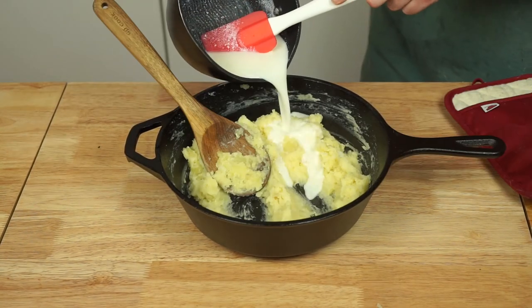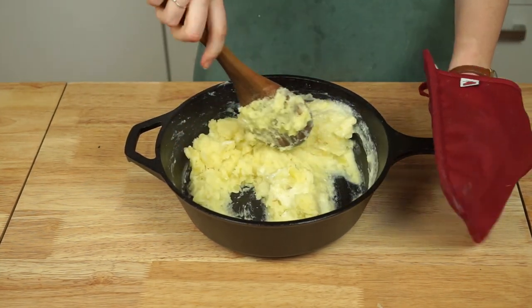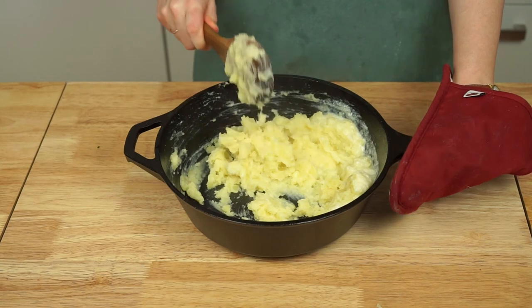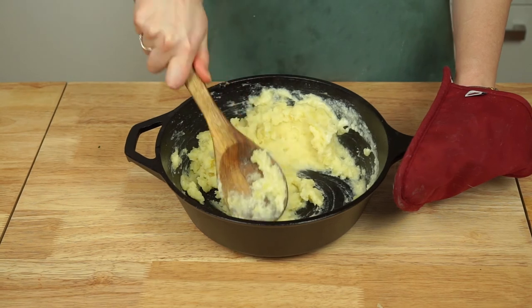It's worth noting that the potatoes will thicken a bit as they cool, so it's a good idea to go for a slightly looser consistency than you'd ordinarily want. It also needs to be mentioned that you're not going to have perfectly smooth potatoes using this method, so embrace a bit of lumpiness and texture — I promise it's good.